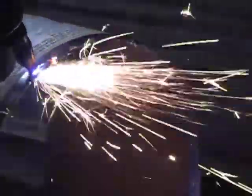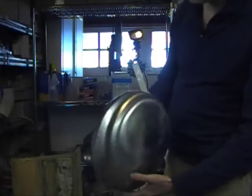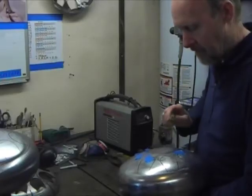Right now I'm taking brand new empty propane tanks. The first thing I do is I remove the handle and the base, and I'll end up with two ends and I'll weld those together. Then I take and I lay out the notes, cut the notes, tune the drum.